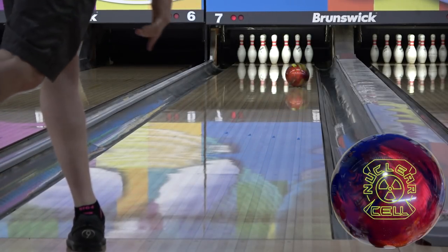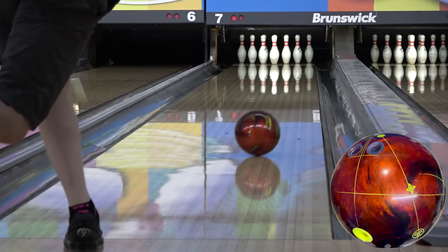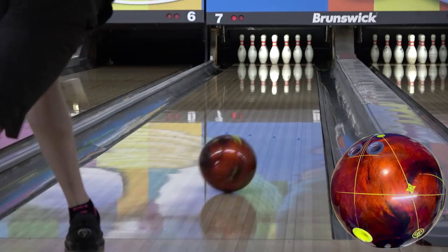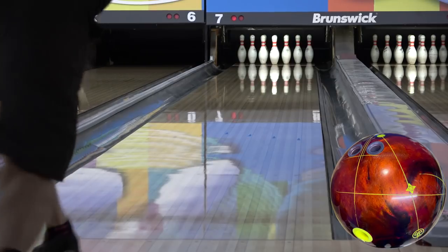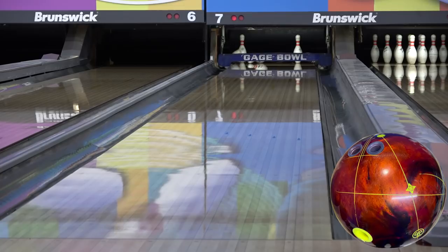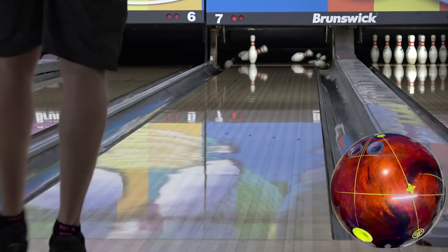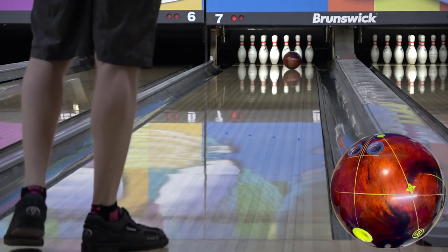Thanks for joining me for my in-depth look at the upcoming Nuclear Cell. We still have plenty to talk about here, so we're going to look at both the house shot, which is on the screen now, and the Nationals DNS footage in this video with the out-of-box surface. The surface comparisons I mentioned in the review will happen in other videos. My layout is 5 by 3.5 by 2.5, which has been my ASIM standard lately. That shades it towards weaker on the pin but a strong mass bias placement and a pin buffer number, so it's a pretty dynamic layout.